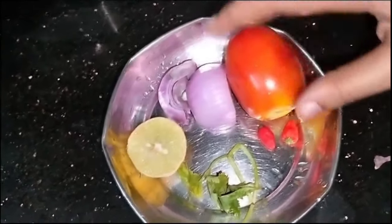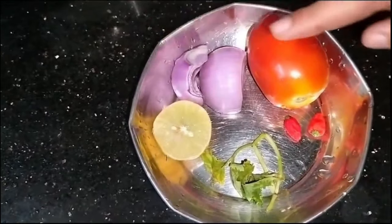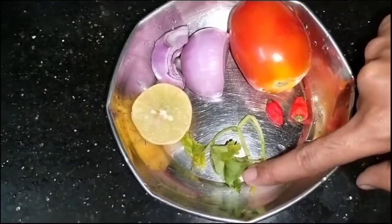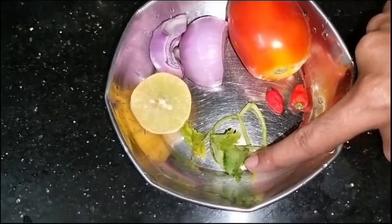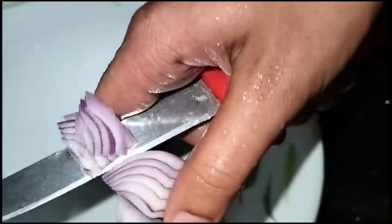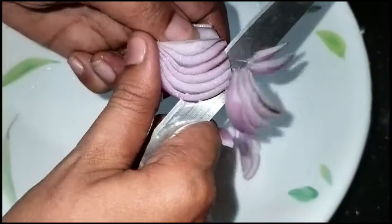Hi, good morning friends. I am ready to make a simple salad. I am going to get the ingredients for this. I am gonna use some of these ingredients to make the salad.